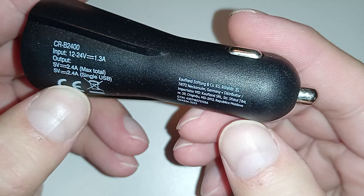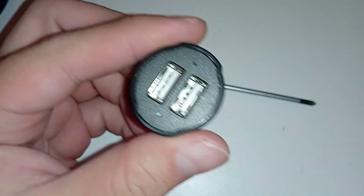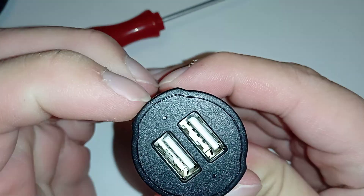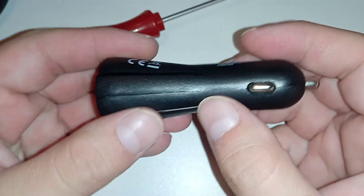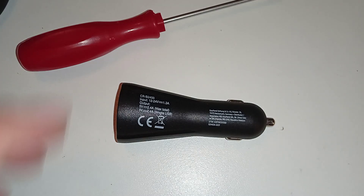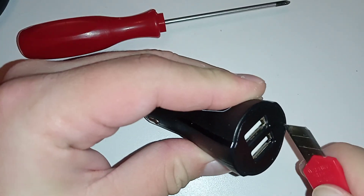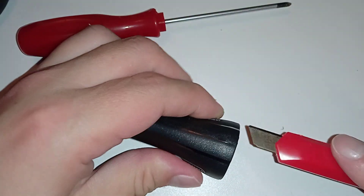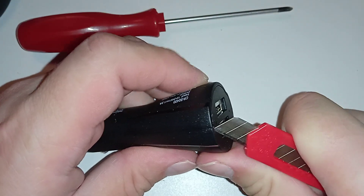So you probably have to pop this cover off. The other parts are welded together — heated together. It's made of two parts but it won't come apart probably. Let's see with a blade or something — oh, it's coming apart. But something is holding it.